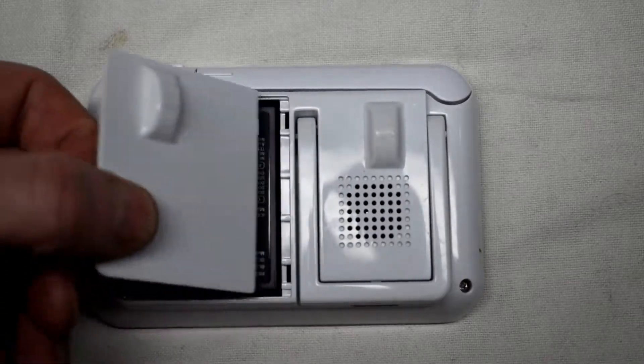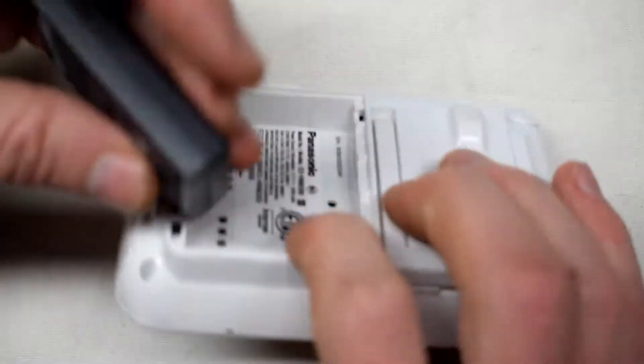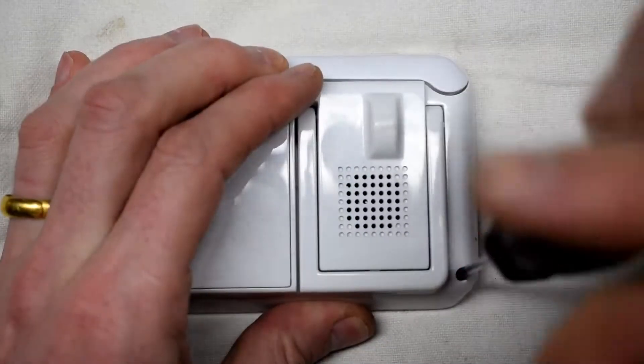The first thing that you want to do is open up the case and remove the battery. Just give it a tap and the battery will pop out — pull straight up and the battery comes off.